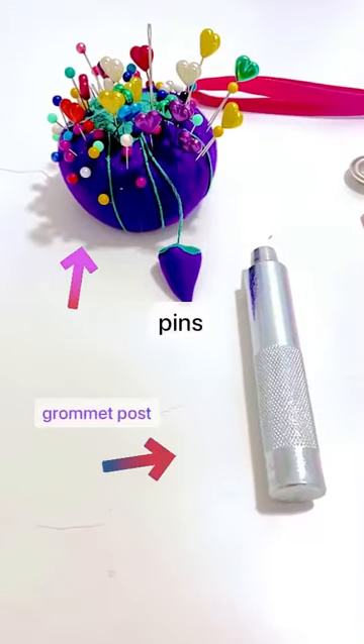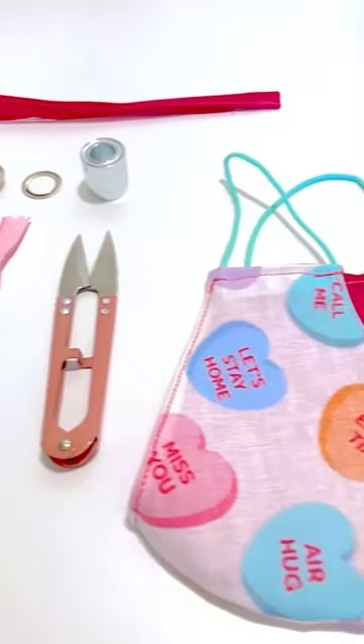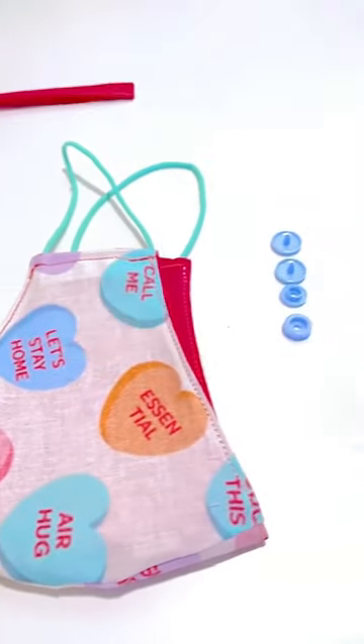What you'll need are pins, a grommet post, a 4-inch zipper, grommet eyelets, a grommet base, thread snippers or scissors, an old mask, snaps and a setter, and a scrap of fabric.